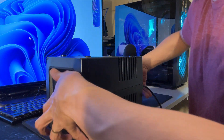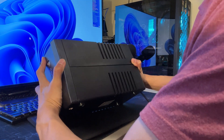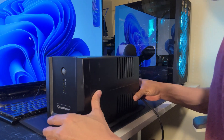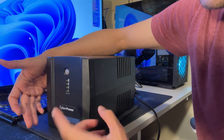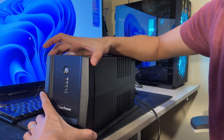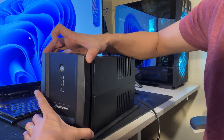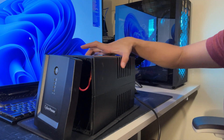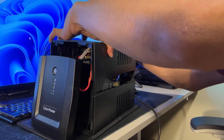All six screws are removed. Flip it right-side up again, and the first thing you'd want to do is on the lower part, move it forward like so and lift it up - there you go, it's removed. This larger panel here slides up - there you go.